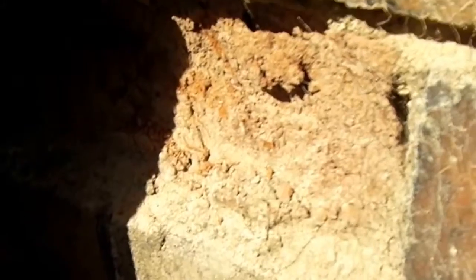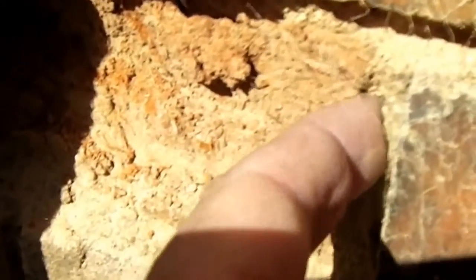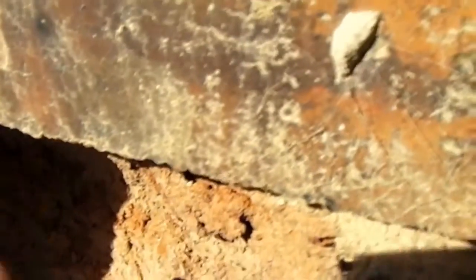I've got a blown brick here and what we need to do is take this bit of cement round the edge out so we can pull the brick out and then put a fresh one in.